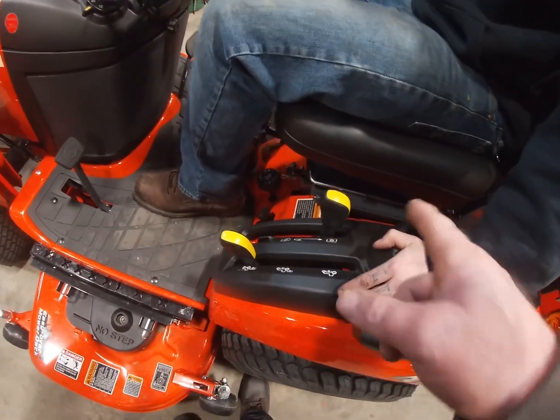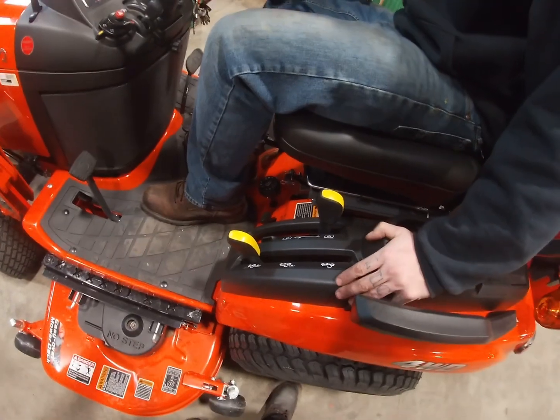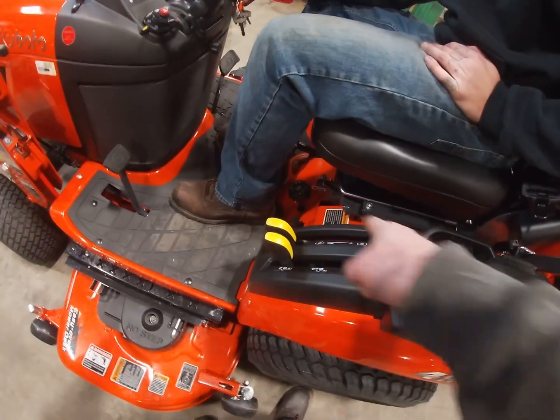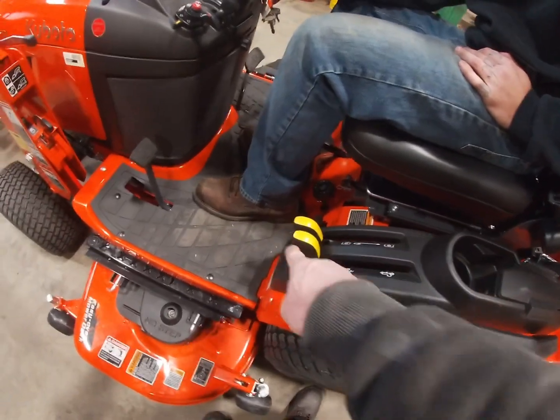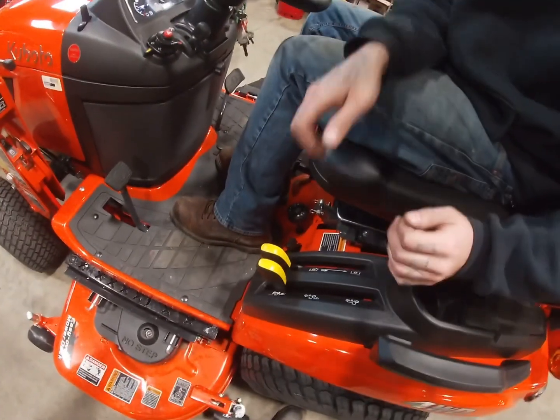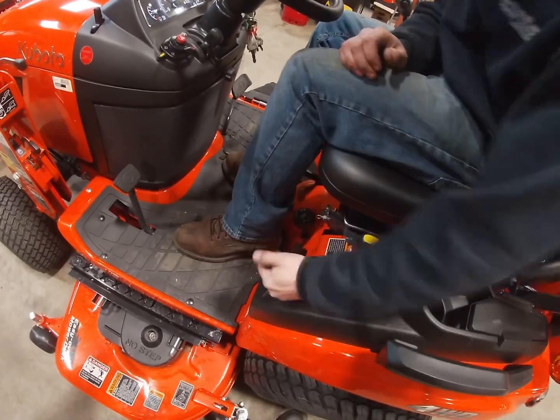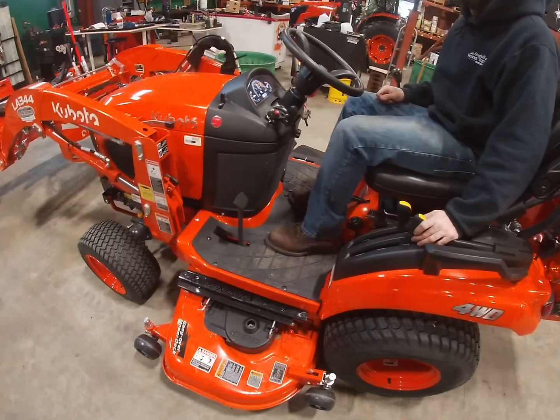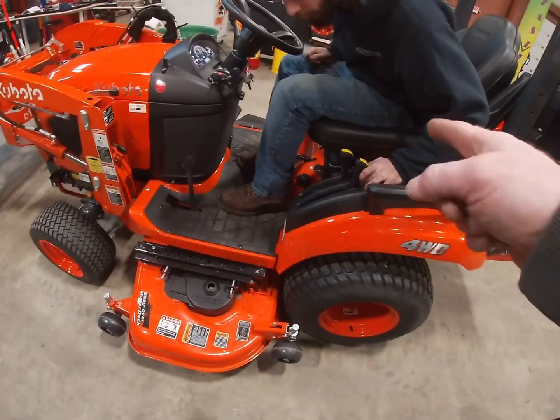All right, start the machine up. Here's what we're going to do — you might not like it, but we just need to turn the PTO on for a second, and then as fast as you can, turn that PTO off switch — just boom, one-two, one-handed. Now the blades are running. Nope, you have to turn it back on again.